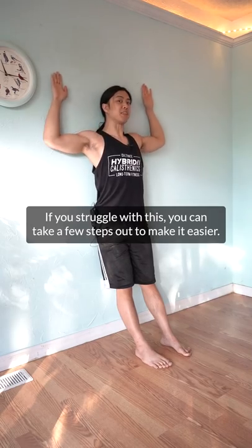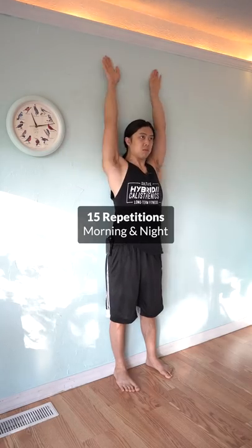If you struggle with this, you can take a few steps out to make this easier. Try this 15 times in the morning and night and see how you feel.